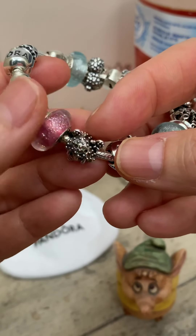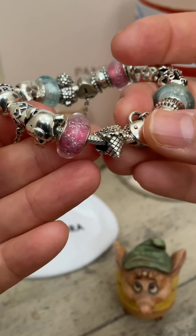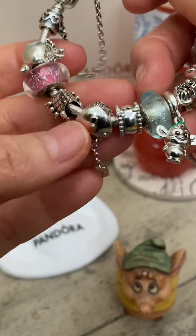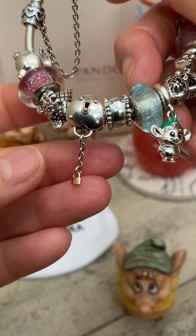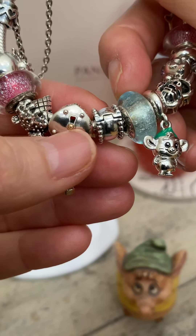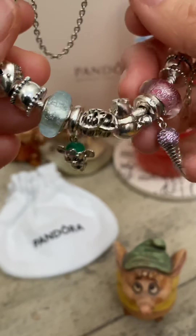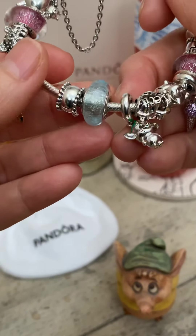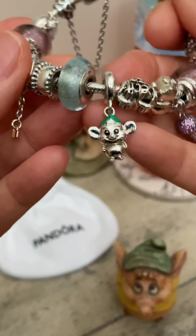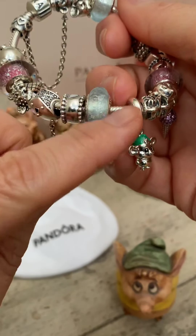Let's get started with the review. I have a regular Pandora bracelet — a 7½, 19 centimeter — paired with the limited 20th anniversary safety chain. Starting over here, I have little Peppa the Pig, super cute. Then we have one of — I want to say Anna's — murano piece. And then we have the Ohm.